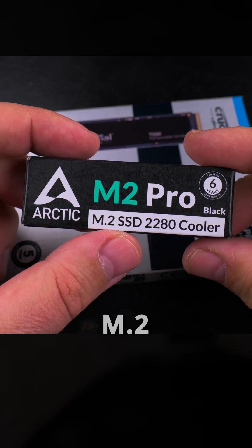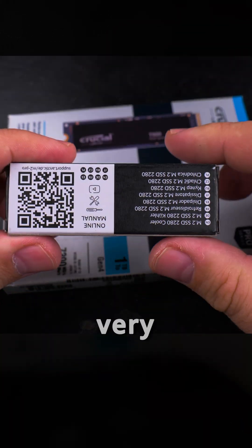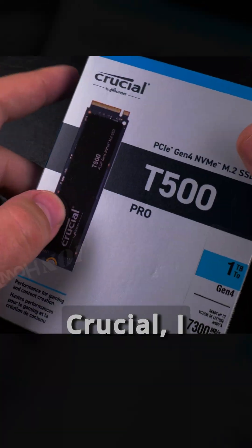I got this Arctic M2 Pro heatsink cooler and I hope the size is actually correct — maybe this is the right size. I got this for very cheap, like five or six euro, so that's fine.